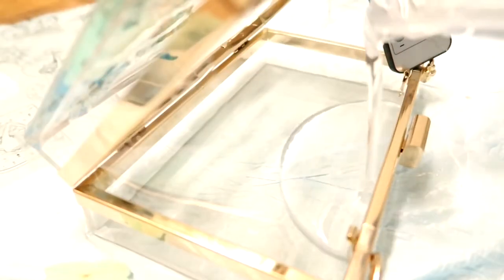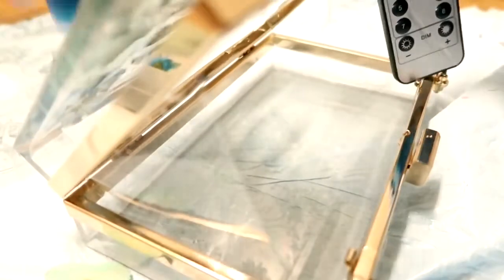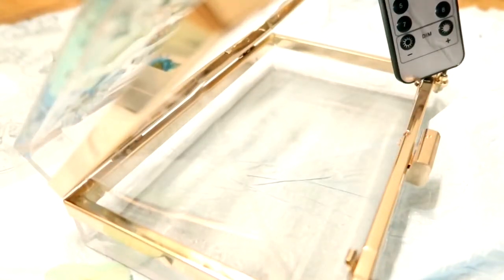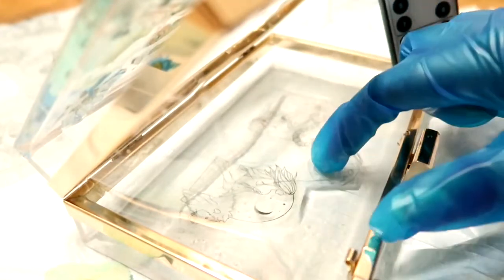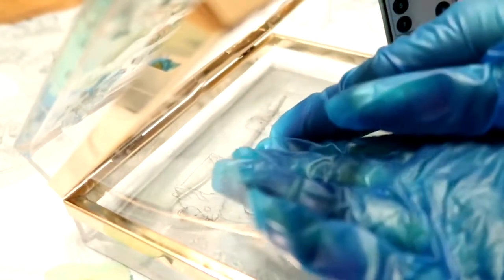We're going to be doing the exact same thing to the other side. By the way, you have to wait 24 hours for it to be fully dry before you can flip it over. I think that's the case with all resin — either 24 or 48 hours — just to be safe.